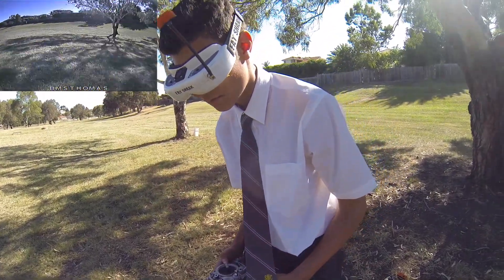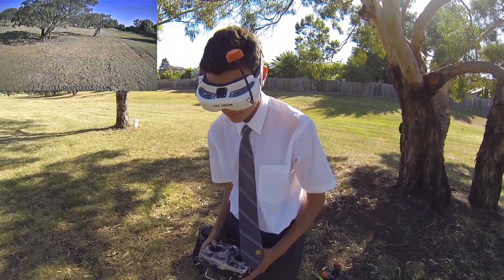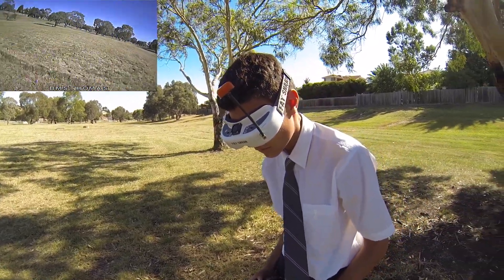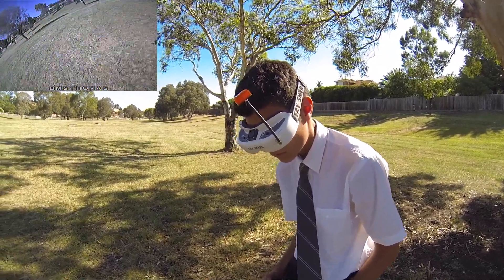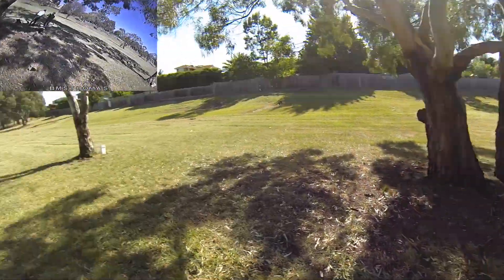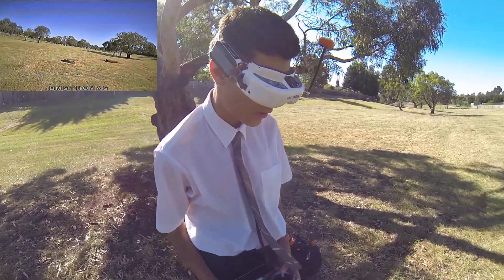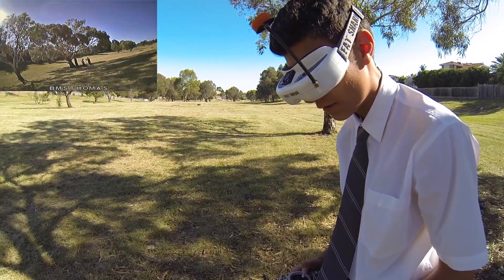Low battery warning coming in. It does have about two minutes of battery life because the four-inch props are a little more inefficient, but as you can see the fun factor is insane. Come on — this is wonderful!